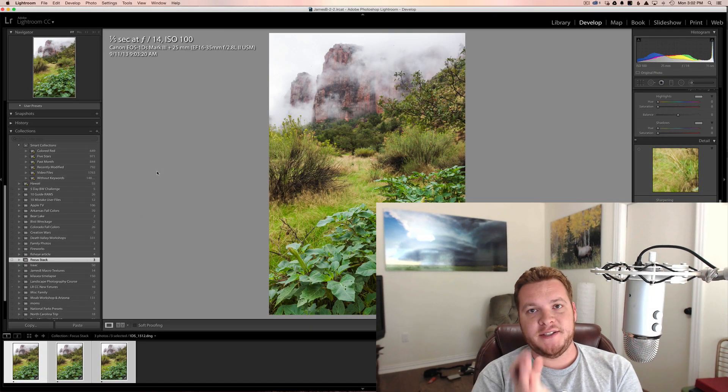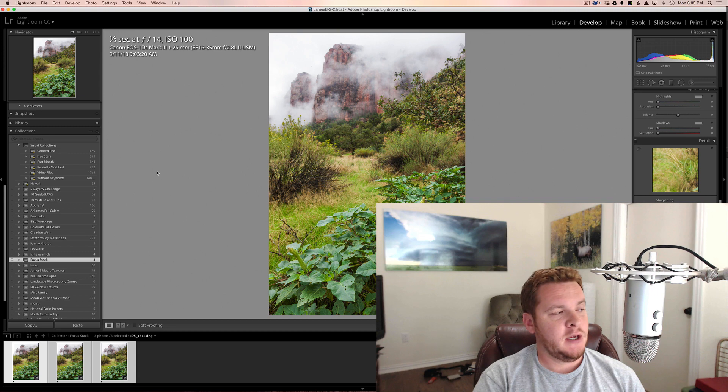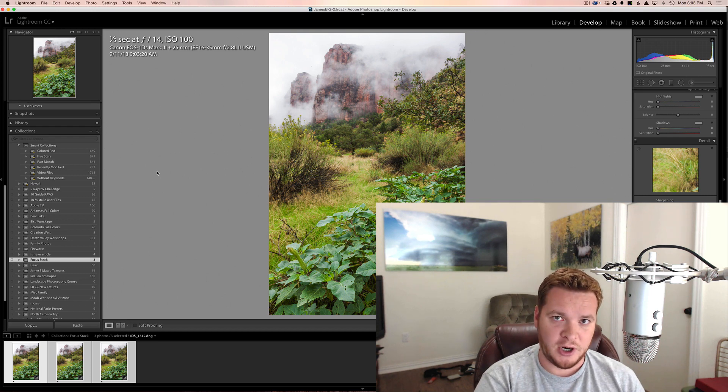Hey guys, James here. In this video I'm going to go over how to focus stack an image. This comes up in landscape photography a lot. A lot of people think they can just shoot at a really small aperture — like f18, f22, f14 — and get everything in the image nice and sharp. And a lot of times that is the case, especially if everything is far off. But sometimes you can get away shooting at f2.8 at wide angle and get everything in focus if everything is far enough away, eventually reaching infinite focus.